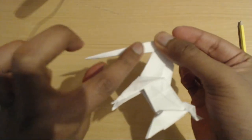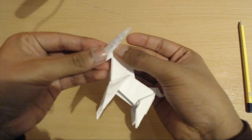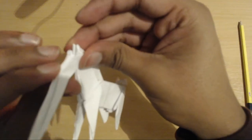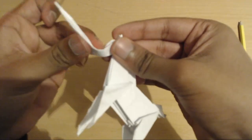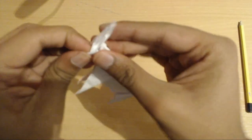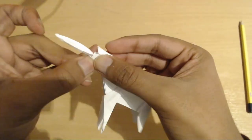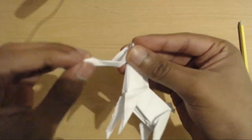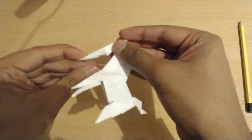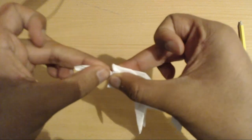Now take this long triangular section right here and fold it inwards, then upwards — this is what that looks like. Now open up to the middle, fold inwards, fold inwards, fold outwards. You should have something that looks like this — you can see where the unicorn's horn is coming from. We opened it up, folded it inwards, then back outwards.